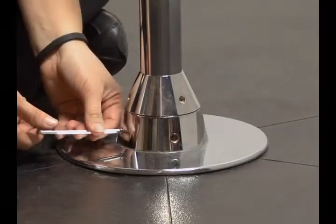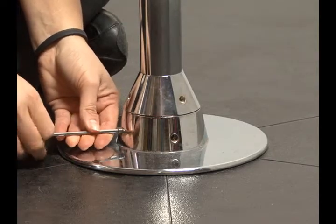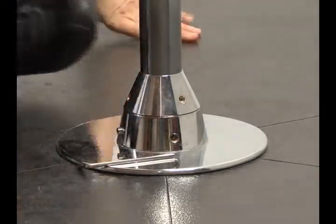When removing your stage pole from the base, you just want to loosen the locking screw and always keep the bearing unit on the pole.